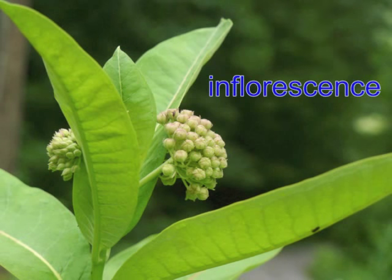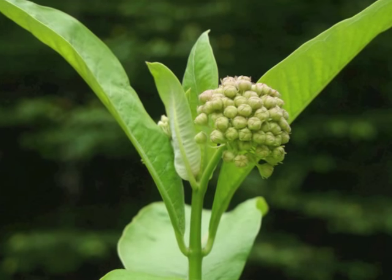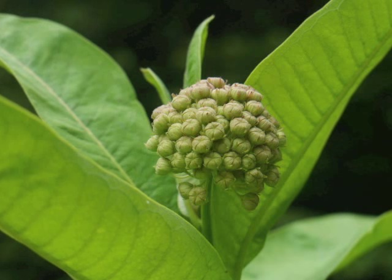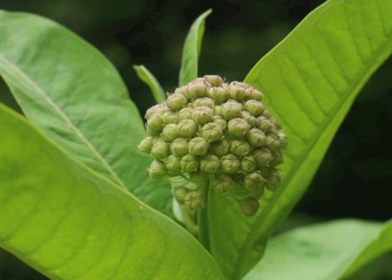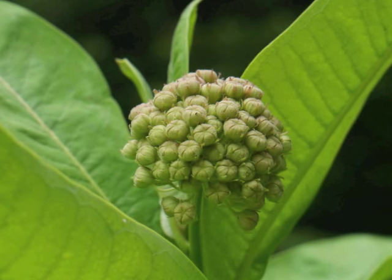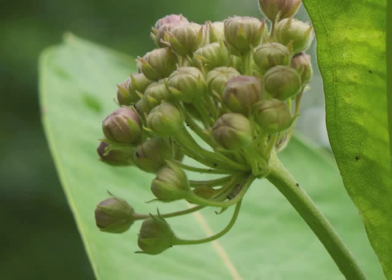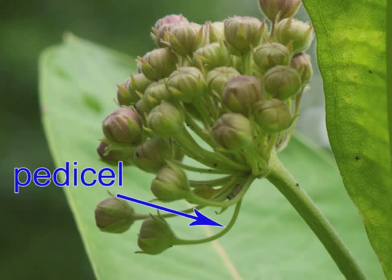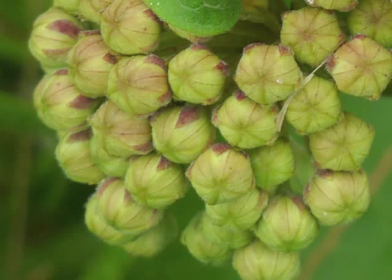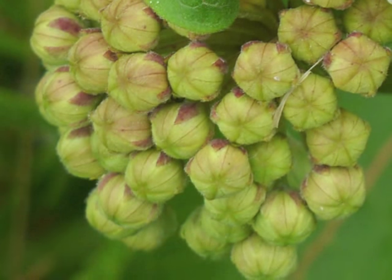The inflorescence has its own stalk, which is called a peduncle. Within the inflorescence, the individual flower buds grow larger. They look like they are incised with lines in a star shape. Each flower bud has its own small stalk, which is called a pedicel. These common milkweed flower buds are green with red sepals.